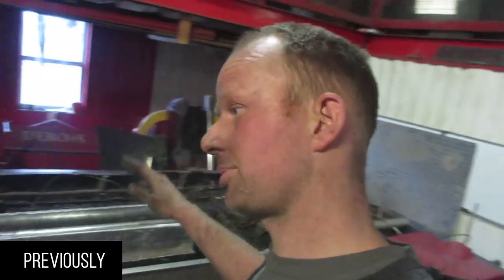All right, so we need a full skid plate for our Audi. If you ever do anything like this, I highly recommend that you build this car upside down.